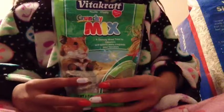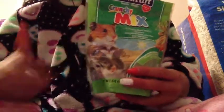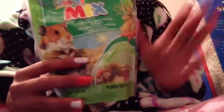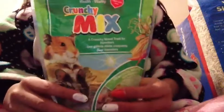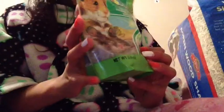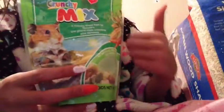This is what I call a huge variety. So I would give this Vitacraft Crunchy Mix a thumbs up, but the only downside is that it includes dried leeks, which I am not very impressed with. I just wish Vitacraft wouldn't include the dried leeks because they're not healthy or safe for a hamster. But other than that, this is a pretty good mix for a hamster.